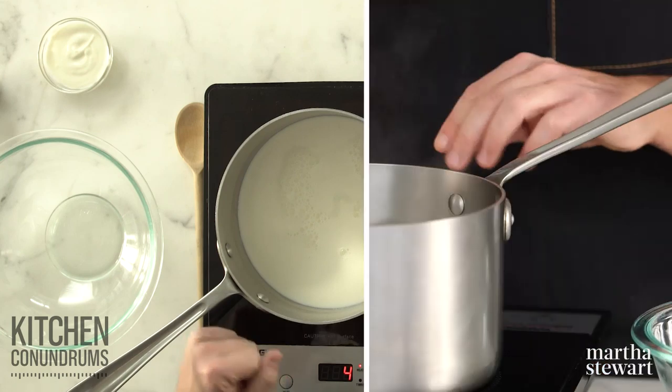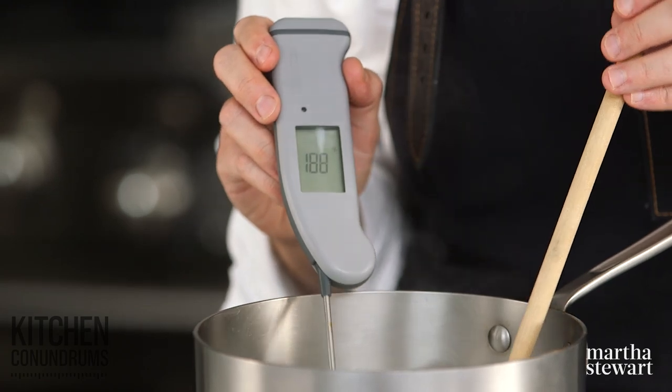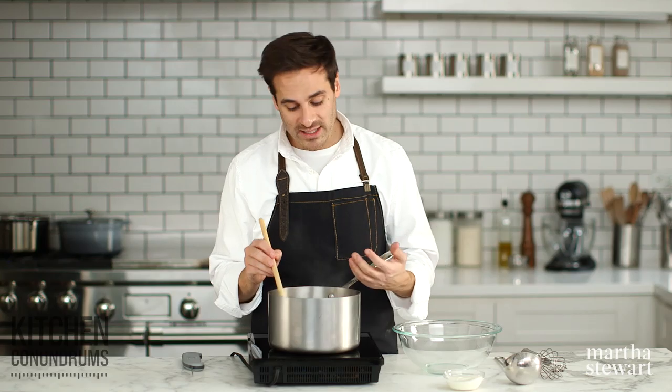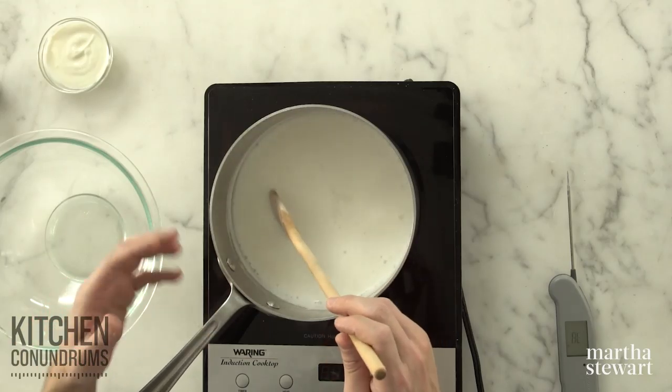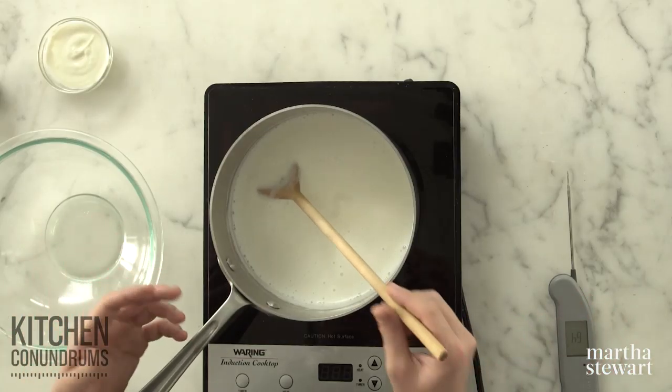Our milk is coming up to temperature, and I've been stirring it every so often so that there's no film on the bottom of the pan. We should be — yep — up to temperature. Now I'm going to turn the heat off and allow this mixture to cool down to about 110 degrees. You really want to make sure you're cooling it to that temperature, because that's the perfect temperature for the bacteria process to start. Anything too high will kill off all of the bacteria, and you won't get that signature structure that we know and love from yogurt.